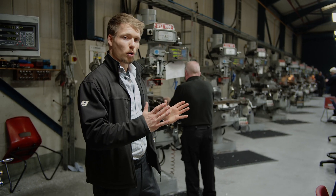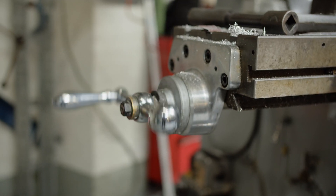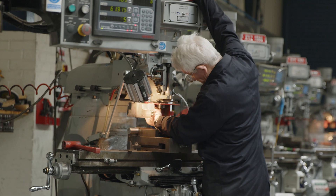We're in the tool room now where some of the moulding tool inserts are finished. This is the pre-moulding phase where the injection mould tool itself is in production.